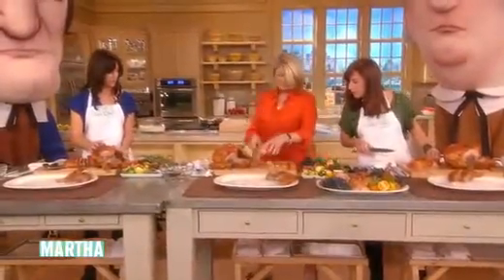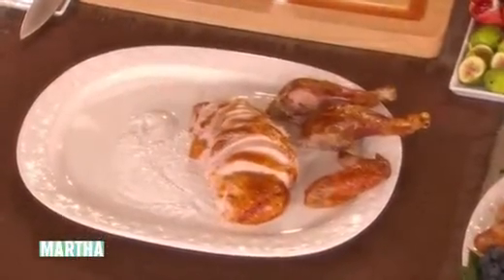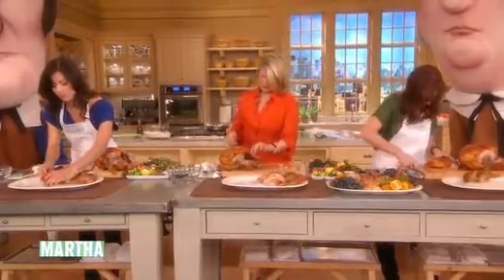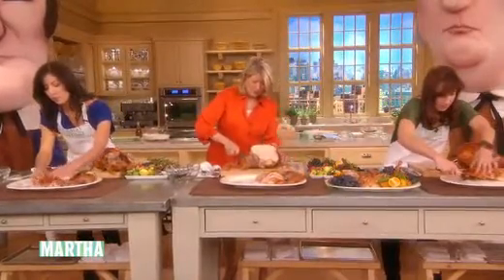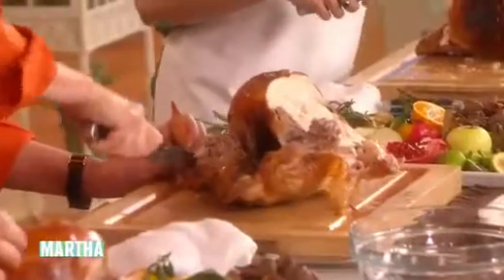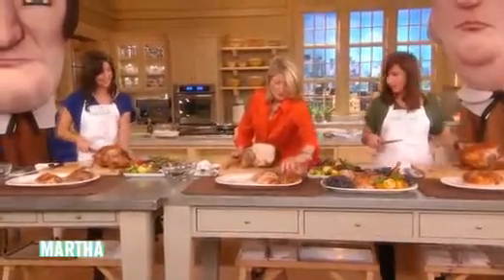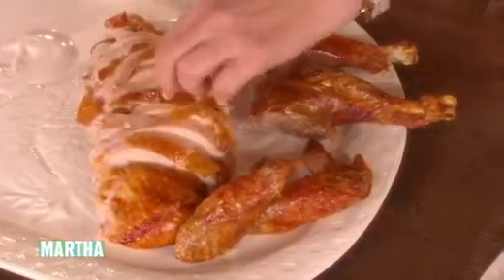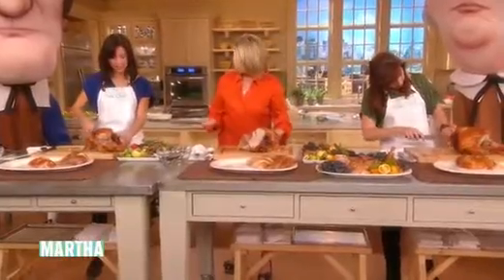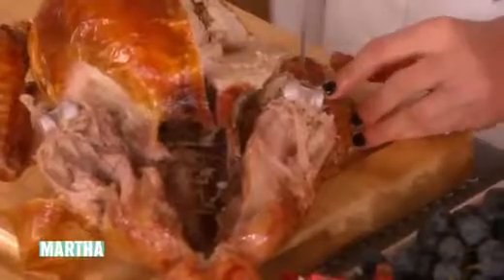Pick that up and put it on your tray — this is looking good. Now get the other wing off. I'm cutting the wing into two pieces at the first joint; it's easier to extricate that way. Cut it at the first joint, then turn it around if you're having trouble.